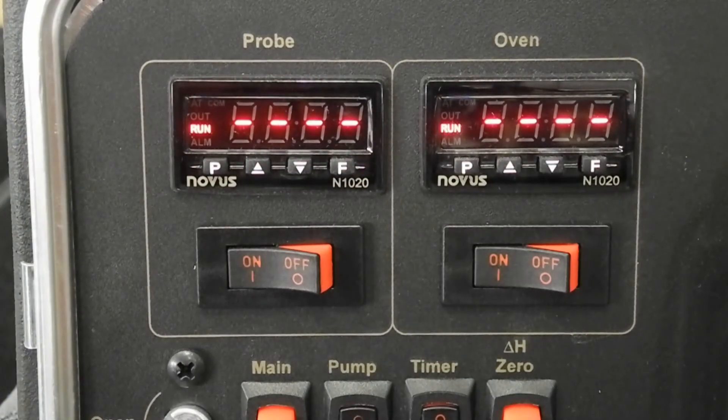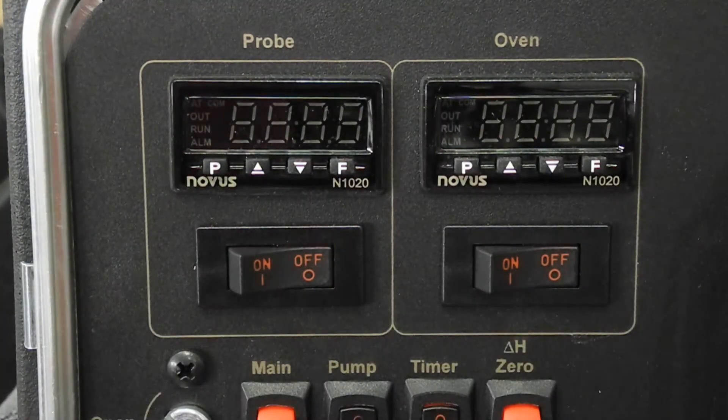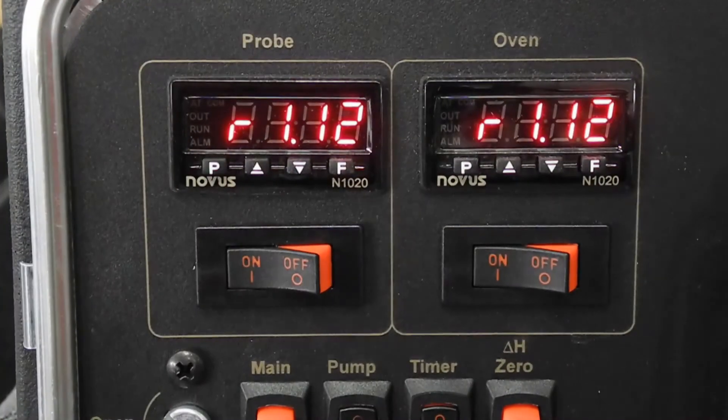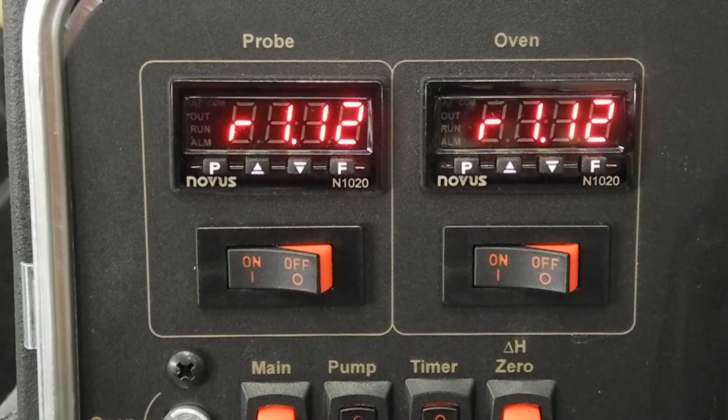Wait 30 seconds for the parameters to take effect. Power the console down for 30 seconds and then back on again. The temperature controller and the console are ready to be used.